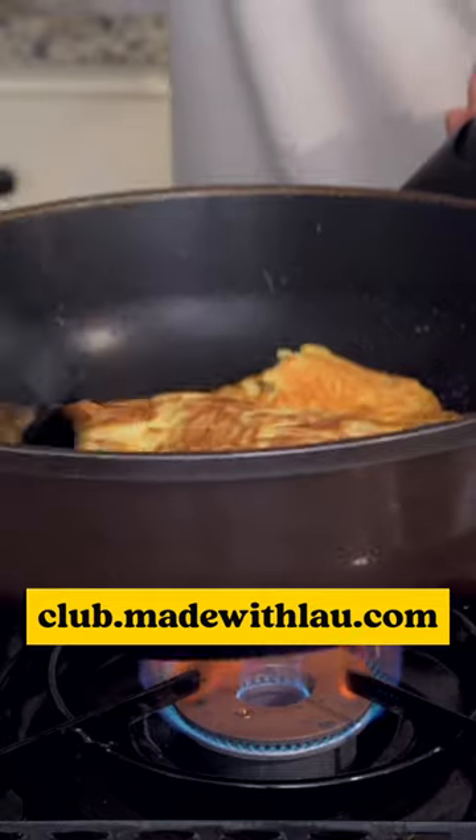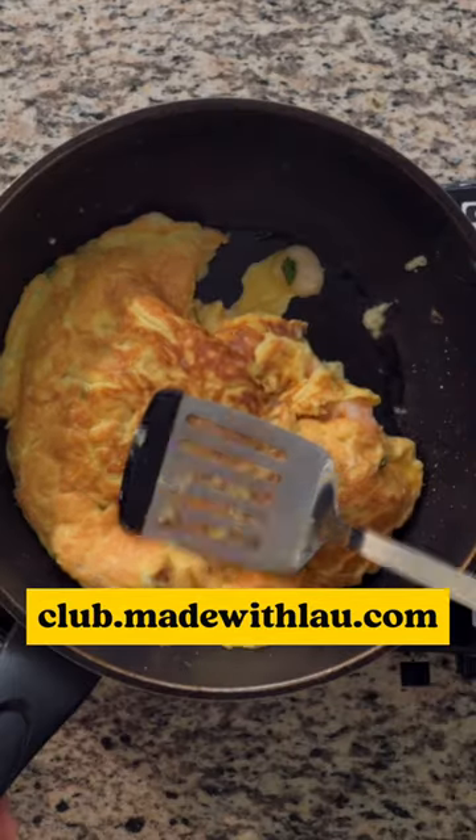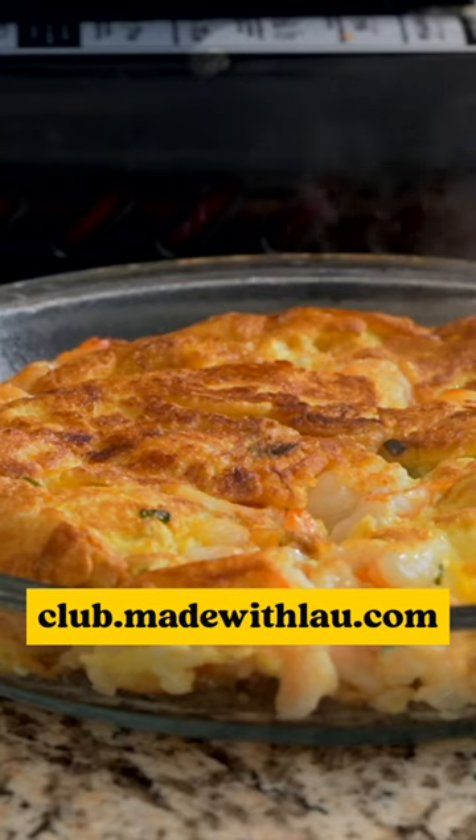Sign up at club.madewithlava.com to access this exclusive class and everything else in the Kanto Cooking Club library.